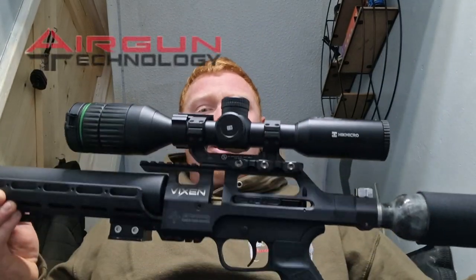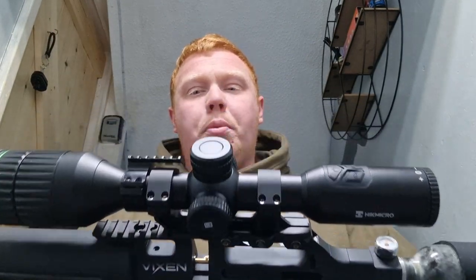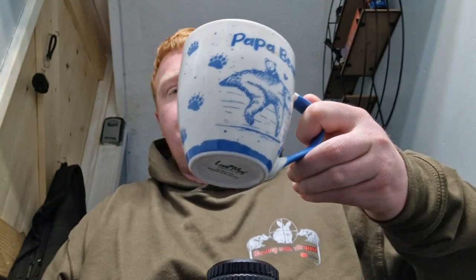Hi guys, welcome back to the channel. So today is a review on the AGT Vixen short. We've owned this rifle a couple of months now and we just want to give you our honest opinions and thoughts on what it's actually like owning the rifle. Stay tuned, grab yourself a brew and hope you enjoy the video.